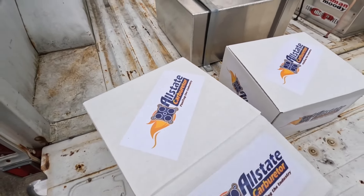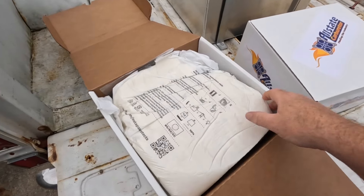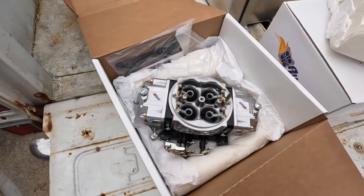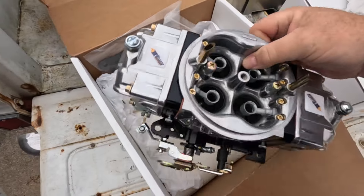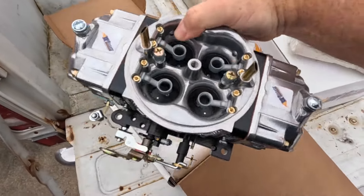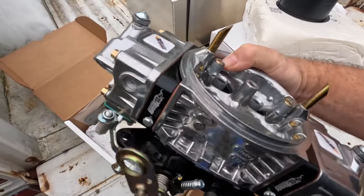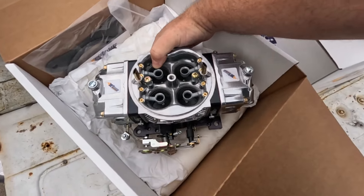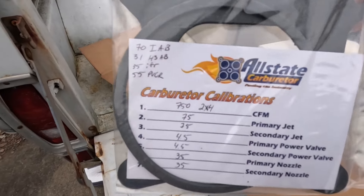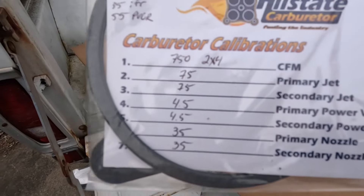Let's take a look inside the box and see what we have. I don't normally do unboxing videos but this is pretty cool stuff. Basically what you're looking at here are two 750s that are built on Holley HP main bodies, done by the folks at Allstate Carburetor. Here's the gaskets and calibration chart — you can see what jets they come with, what air bleeds, power valves, and so on and so forth.